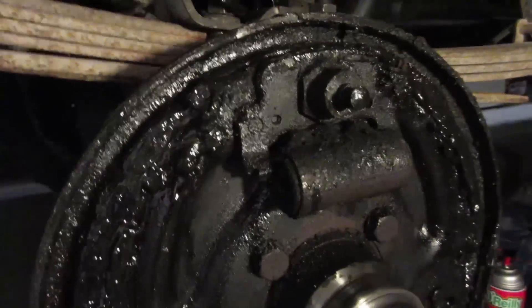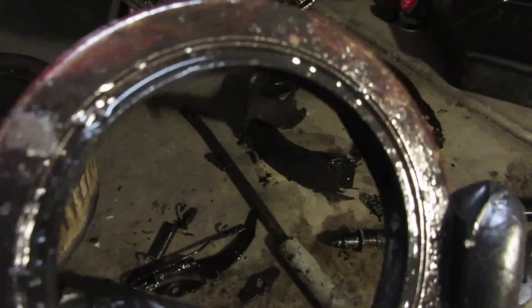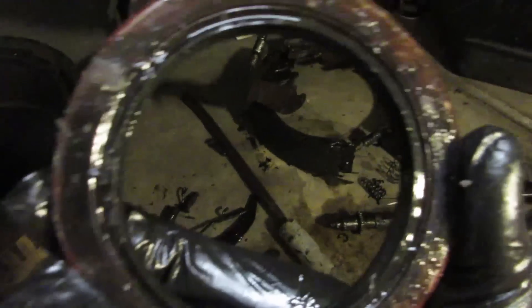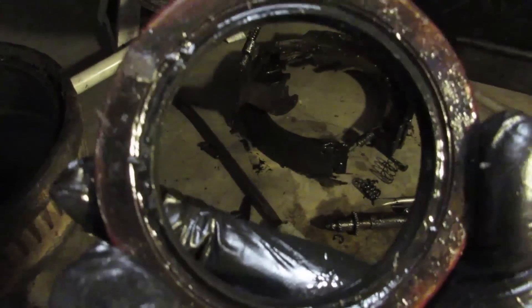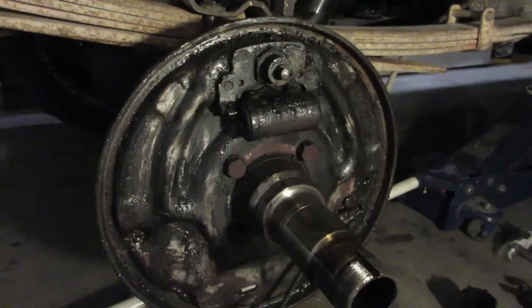Here's a little more of the grease fest I got going on down here. I'm pretty sure that the seal was in backwards - this side was up, and I'm pretty sure this side is supposed to be up with the hard edge on it. That's how I put it on the other side. I'll go make sure before I put it back together, but I am pretty sure that was on wrong.